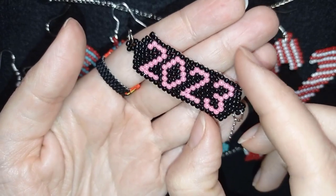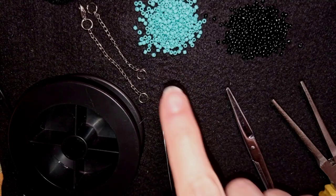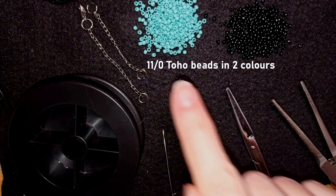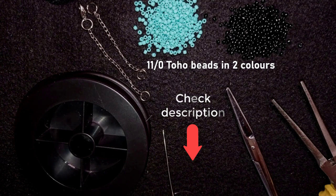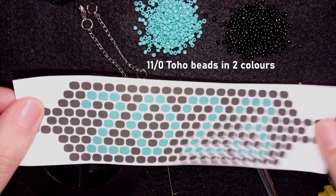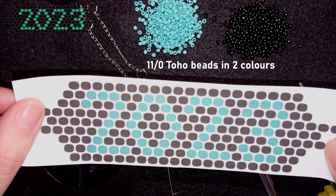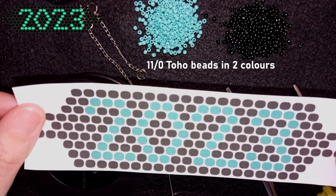I'm using two colors of Toho beads, size 11/0. Shopping links with a 10% discount code are in the description. You can also check the description for a full list of materials, Facebook page to share pictures, PayPal donations, and my second channel. Here is the free pattern — you'll see it in the corner and I'll post it on Facebook so you can download it.